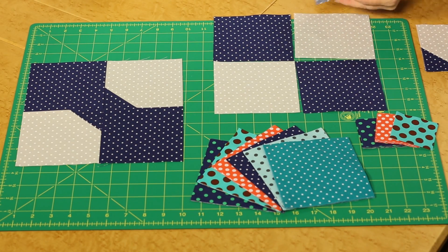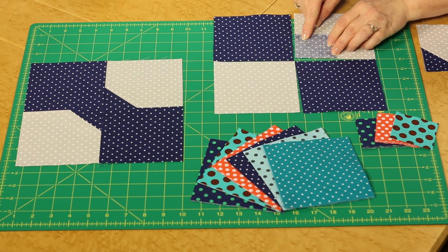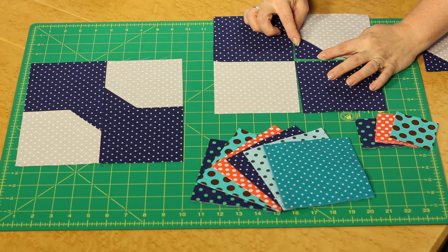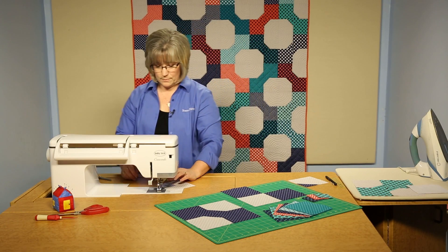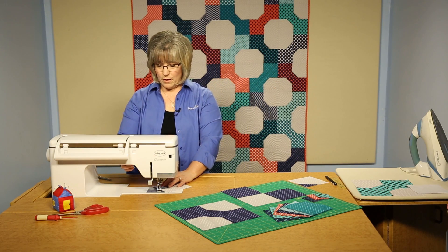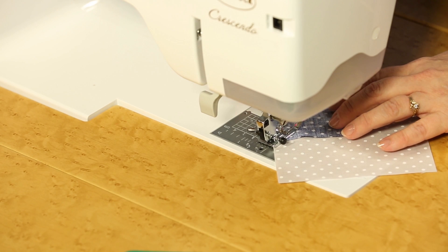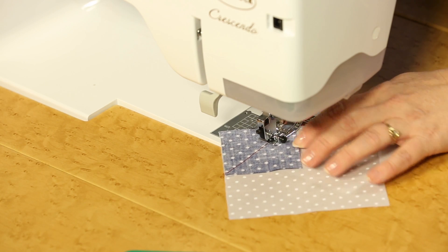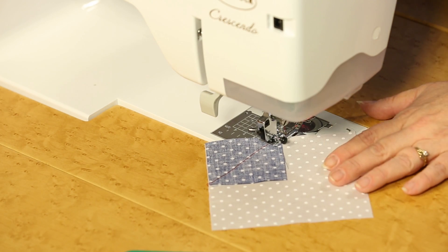We're going to lay this small square into a corner of the block and stitch on that line. When you open it, you'll see that creates the center knot. The fun part about this project is that everything in this step is just sewing on your drawn lines — it's easy for a beginner to create this quilt.